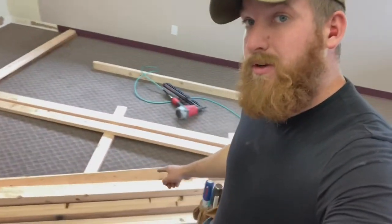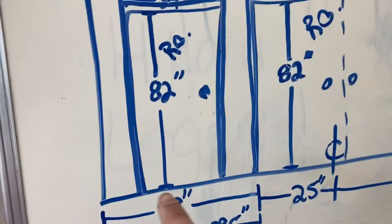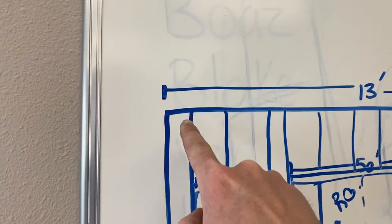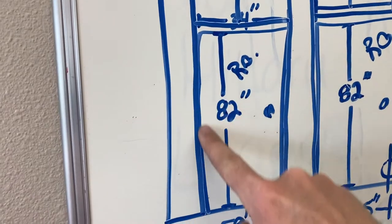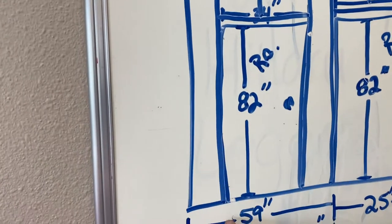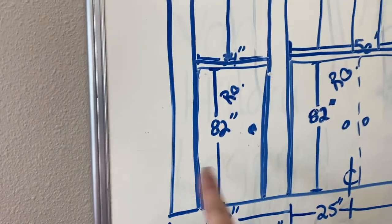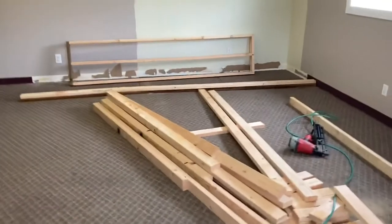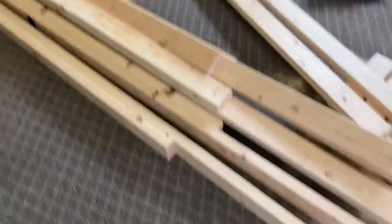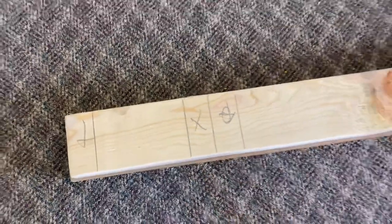What you saw me do at the end of that time-lapse was cut the trimmer boards. There's the long board that goes from the bottom plate to the top plate, and then there's this short trimmer board that goes from the floor up to support the header. I cut those at 80 and a half inches — because 82 inches to the bottom of the header minus the bottom plate — then nailed the trimmer onto the full-length stud. The short one goes on this mark and the long one goes on this mark. Let's nail this wall together.